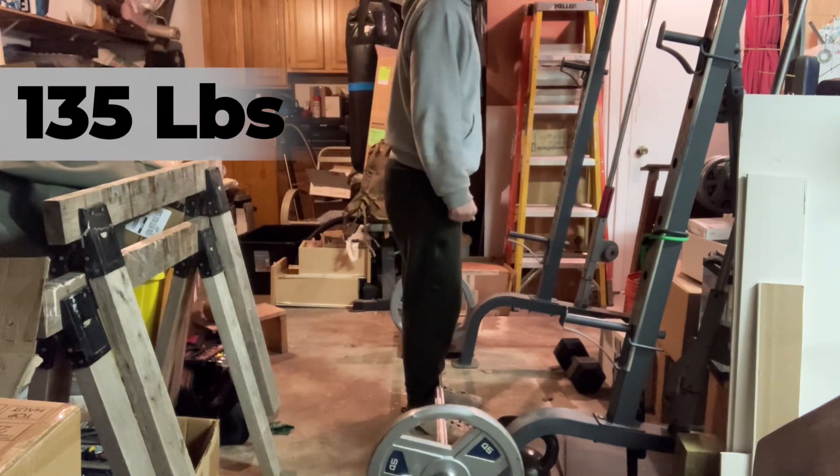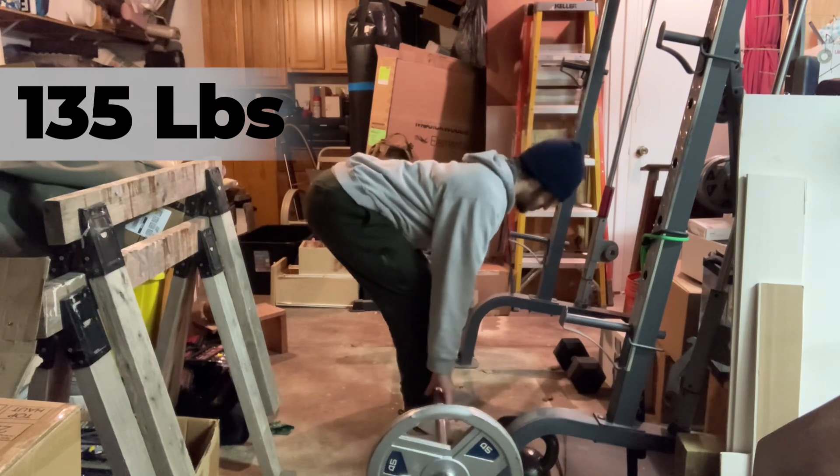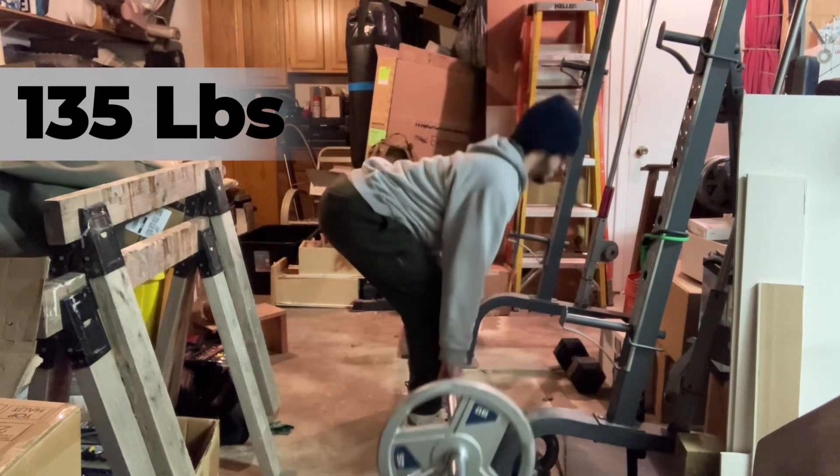I started with 1.35 today and built my way up to 2.25 for a single.